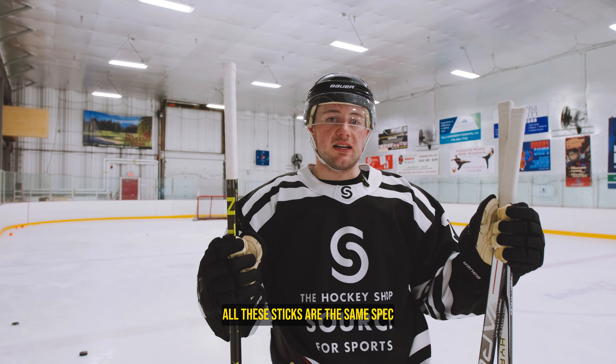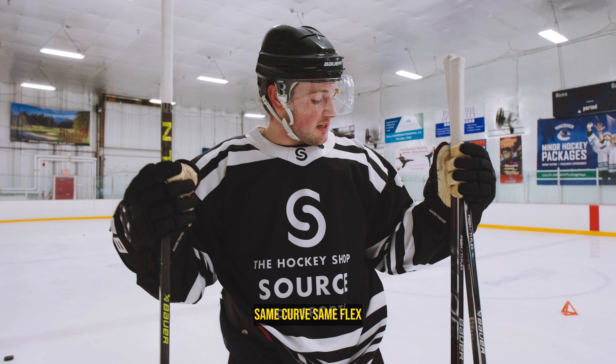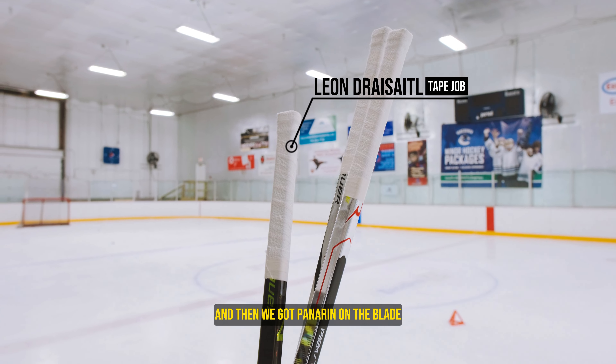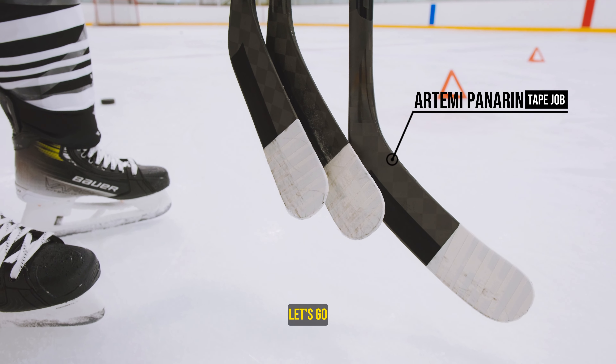For these tests all three sticks are the same spec — same curve, same flex, everything's the same. Even the same tape job. We've got dry saddle up top, a sweet knob, and we've got Panarin on the blade. Let's go.